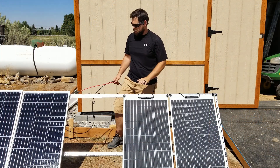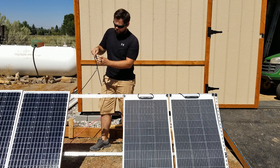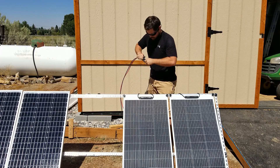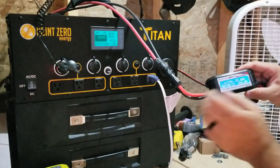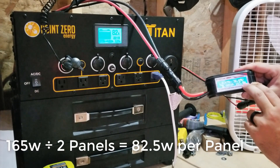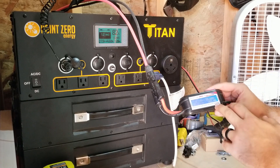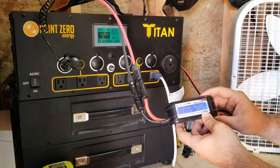Now we're going to test the flex 100s. I'll disconnect these cables — with MC4 connectors, there are just two little tabs; you pinch and the cable comes right out. Very easy. After connecting the flex panels, we can see it's making 164, 163 — call it 165 watts. So they're almost making the exact same amount of power. As far as power production goes, there's really no difference. The rigid panels have just a slight edge, but both are performing very well.